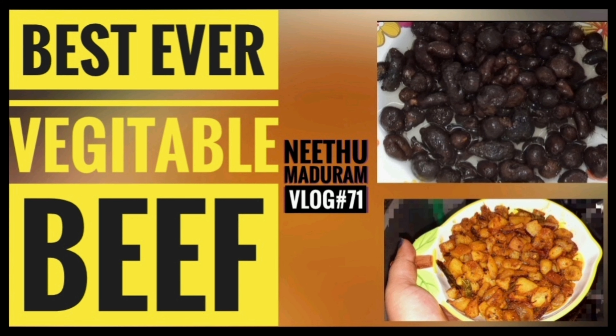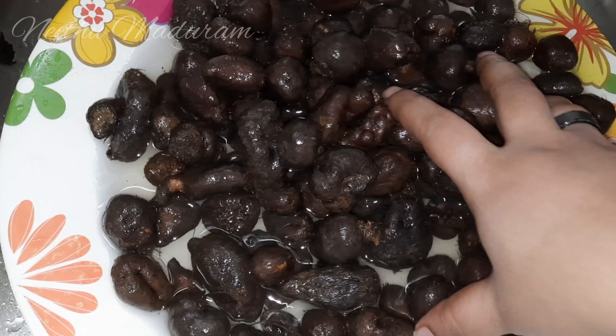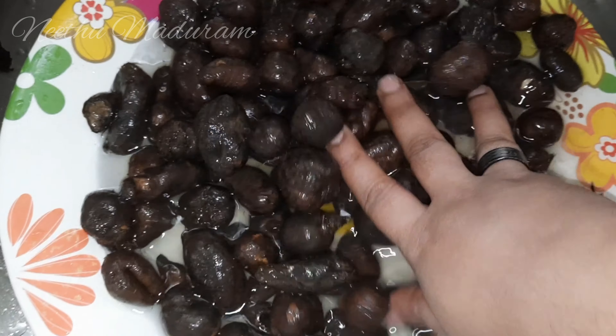Hi everyone, welcome to Nidu Madirath. We are going to talk about the beef fry in the vegetarian.